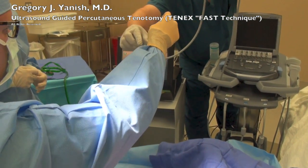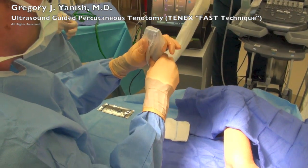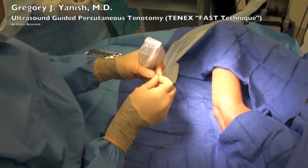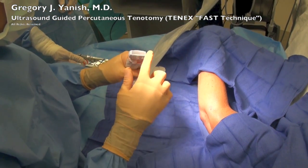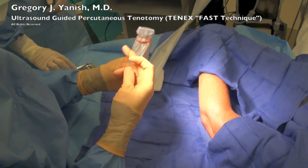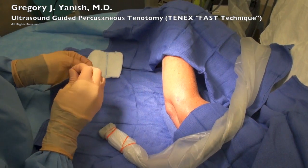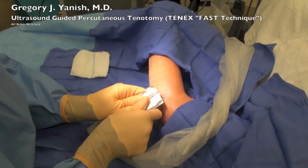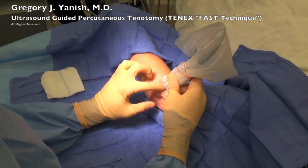We'll start by wrapping an ultrasound probe with a sterile cover. This allows us to maintain sterility through the entire case, as well as continue to visualize everything with ultrasound. I then use some sterile ultrasound jelly, which actually feels cold to the patient. This particular patient is awake during this procedure and will only be under local anesthetic.